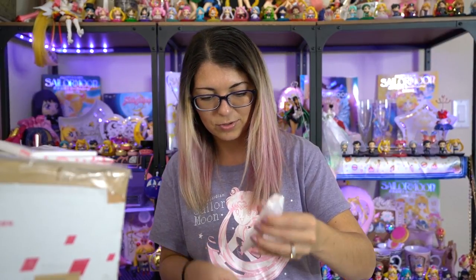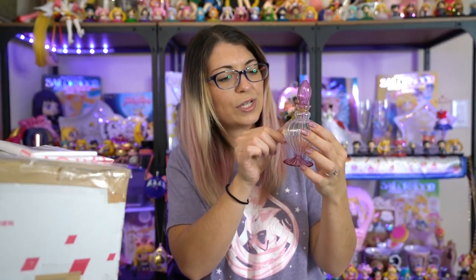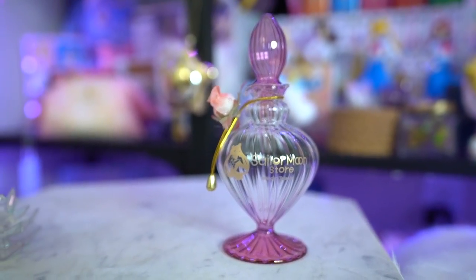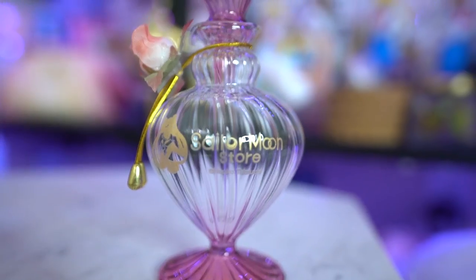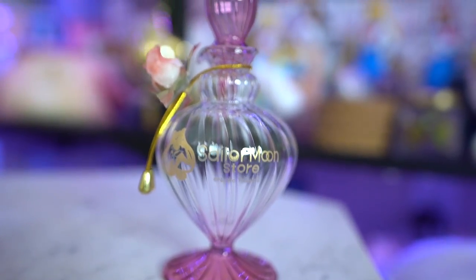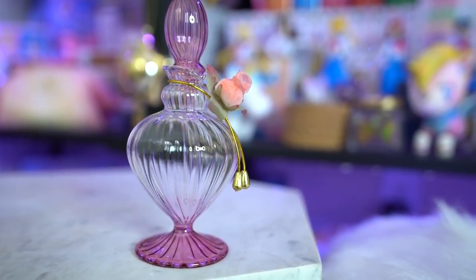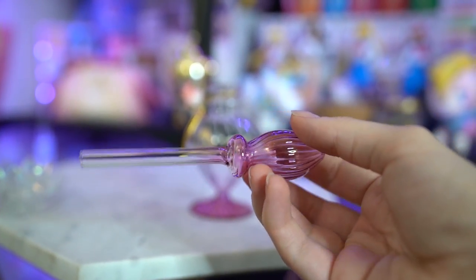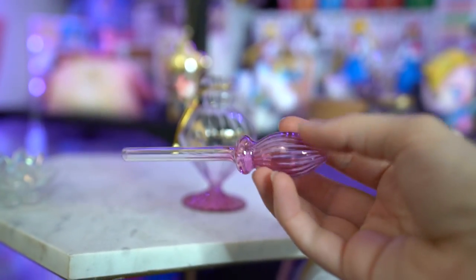This is a very hard-to-find item — it is the Sailor Moon store limited edition soy sauce container. I already have one of the other soy sauce containers, but that one is just clear. This one has pretty pink vibes and a cute little rose on it, which makes it a bit more classy. I'm definitely not going to use this for soy sauce — maybe I'll display it or use it for essential oils with some diffuser sticks to make the room smell good.